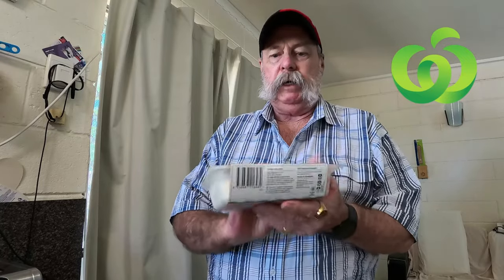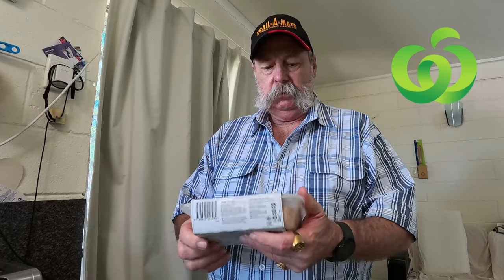Hello folks, welcome back to the channel. Today is another food review day and today we're going to be reviewing some bangers and mash. I love my bangers and mash — this one is all the way from Woolies.